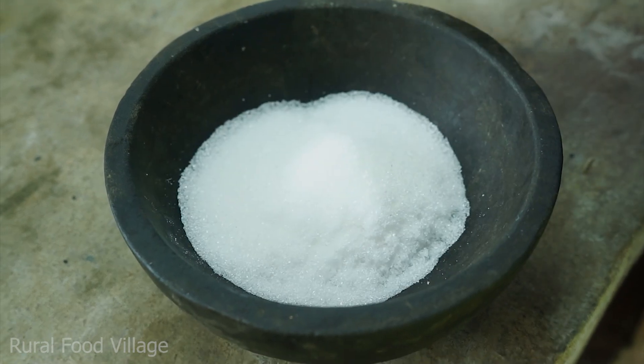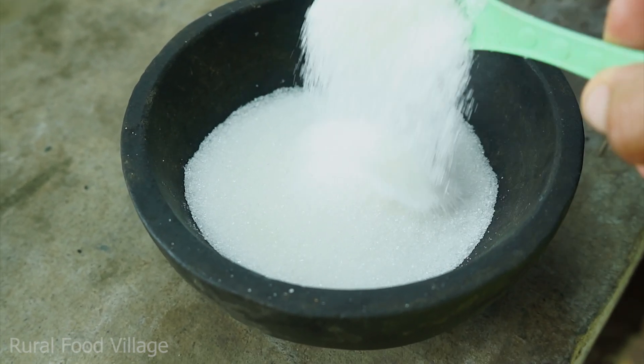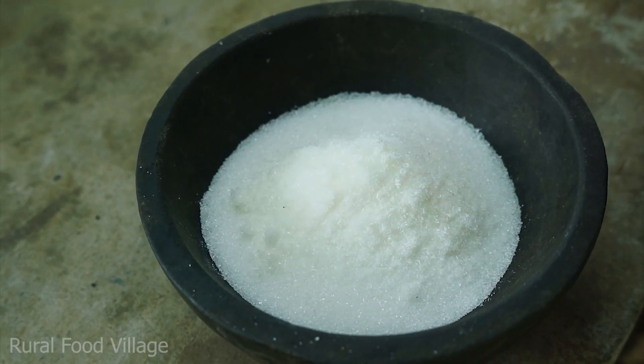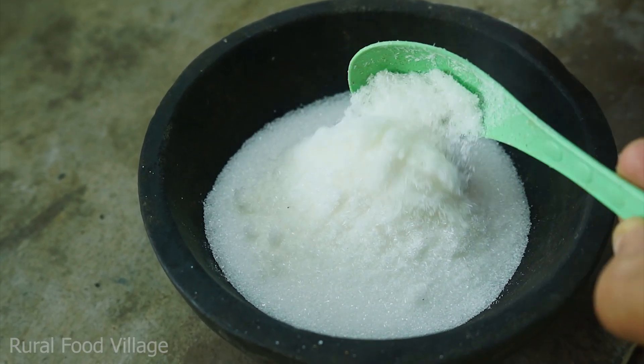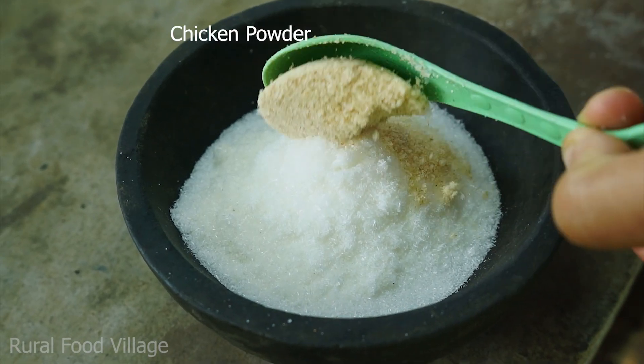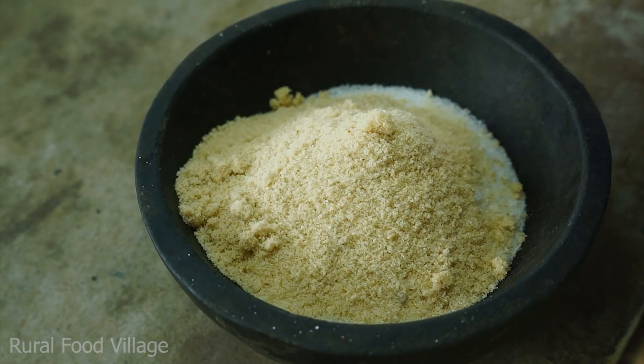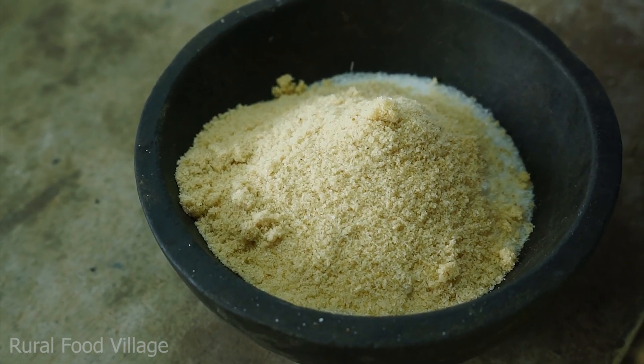I'm gonna have some oil. I'm gonna have a little bit of heavy oil. I'm gonna have some sort of go up to ice cream. I'm gonna have some soluble.